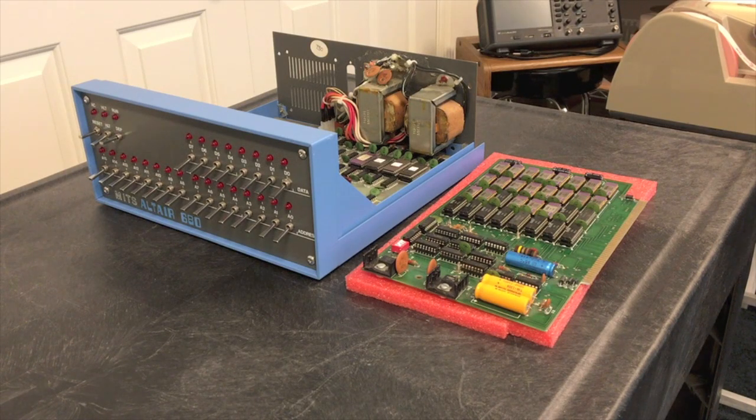In the last two videos we were running in a minimal configuration with just 1k of RAM. Obviously we'll need a lot more RAM to run 8k basic. The board you see here is a 16k static RAM — the only board that MITS ever put into production for this Altair 680, and it works well for running basic. The basic itself only takes about 7k, leaving another 9k or so for programs, which is plenty for most programs you'll run into.